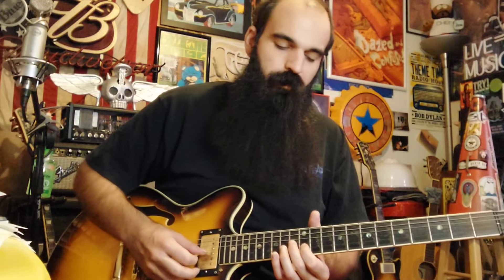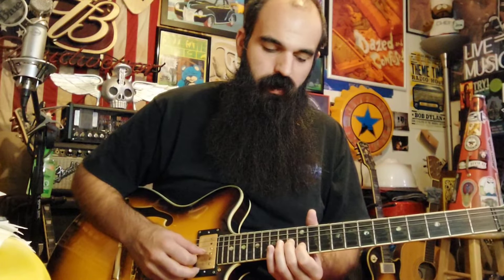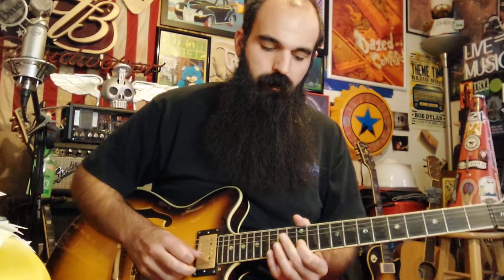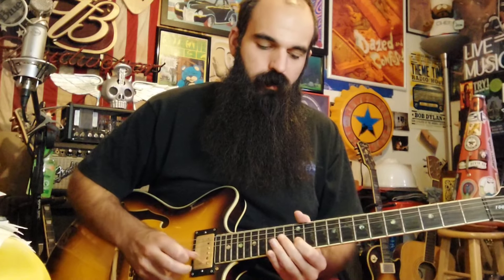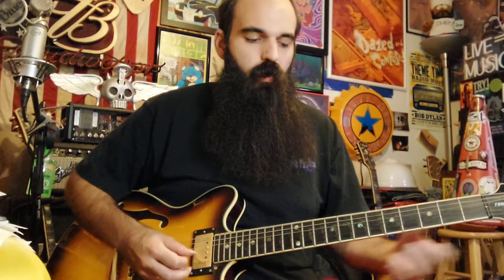Then I'm going to do this typical box three thing — it's probably my favorite pentatonic position. Slide in thirteen on G and twelve on B at the same time, make the G string slide in real quick and mute it, then give B on twelve some vibrato.